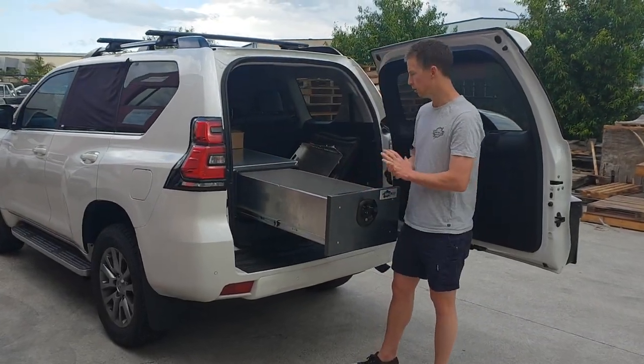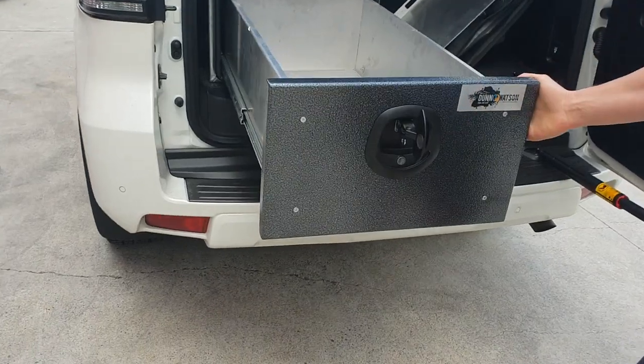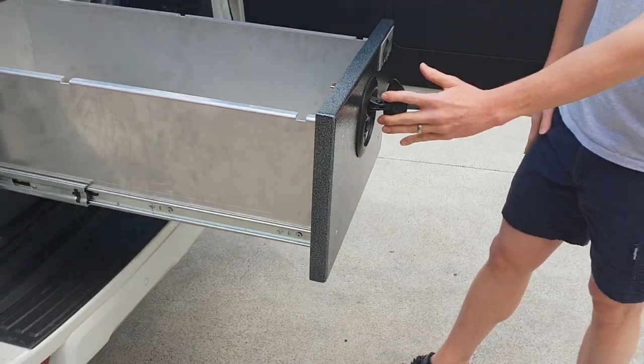Hey guys, Michael from Dunham Watson. Take a look at these new modular drawers. They're made from 3mm alloy, made locally here in Australia, like all our gear. It's got a powder coated face with our black whale tail lock fitted.